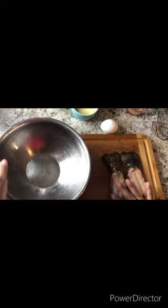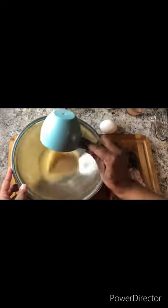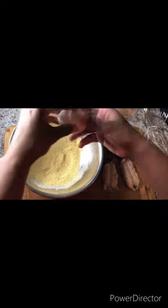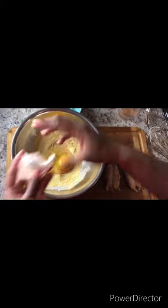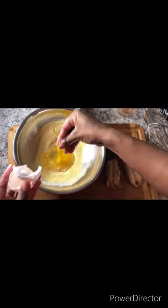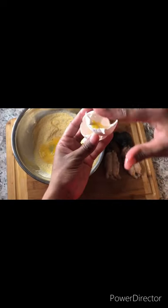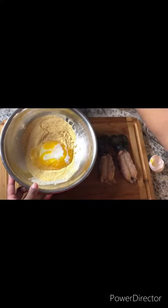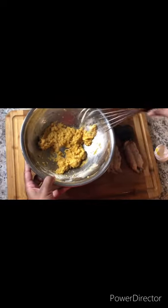Now that we have washed our lobster tails, you want to pour in your cornmeal and your seasonings. Just give it a good whisk. Add one large egg — I'm going to remove the albumin from the egg. And last but not least, buttermilk. I'm just going to make almost like a paste. I'm going to need a little bit more buttermilk.